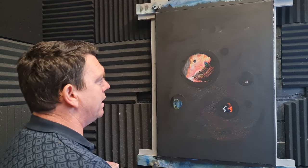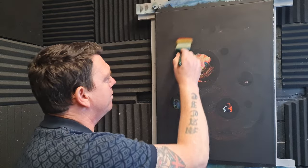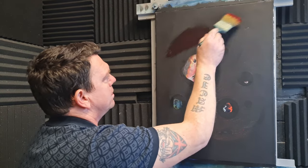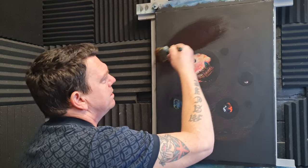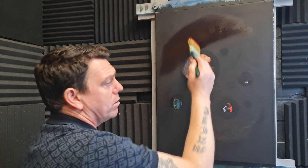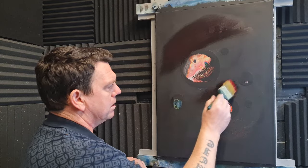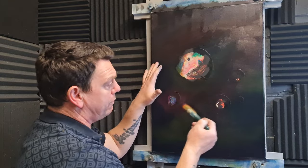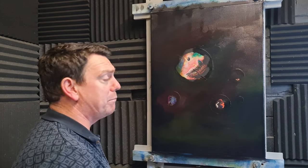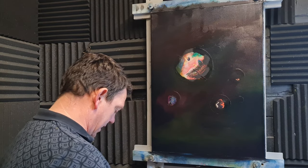Now that the black primer is on there and nice and dry, we're gonna hit the canvas from the palette with a little bit of transparent oil paint — only transparent or semi-transparent. If it looks black, it's transparent enough. This is permanent alizarin crimson up here. We're gonna put a mixture of phthalo blue, a little bit of magenta, some viridian, some Indian yellow, all over — just randomly in different places until the whole thing is covered.